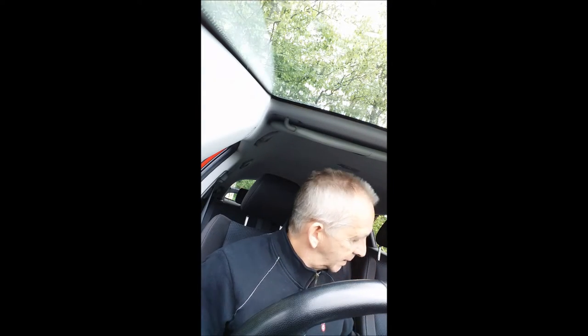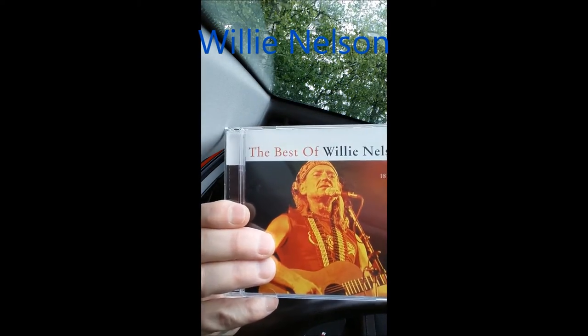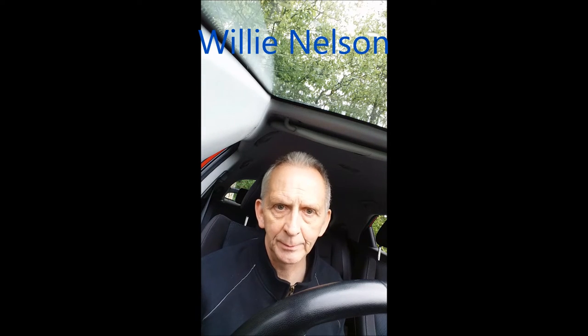My next featured artist this month is the gentleman I'm going to be listening to on the way home — Willie Nelson. This is just the best stuff; there are loads of Willie Nelson albums. But Willie Nelson doesn't play the harmonica — he has someone do that for him. So if you know who that is, why not put his name down below in the comment section. Let's see how many people know who plays the harmonica for Willie Nelson.